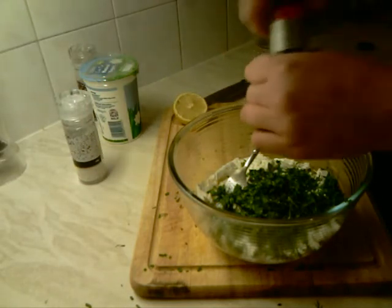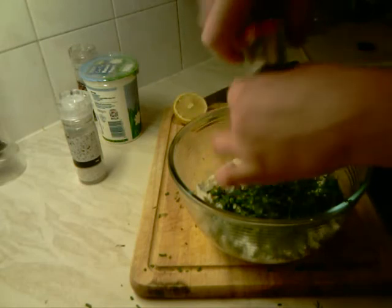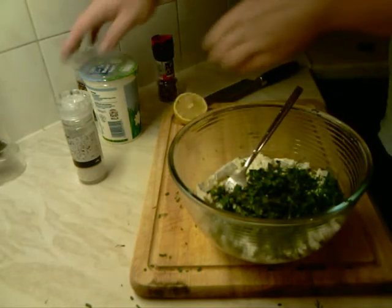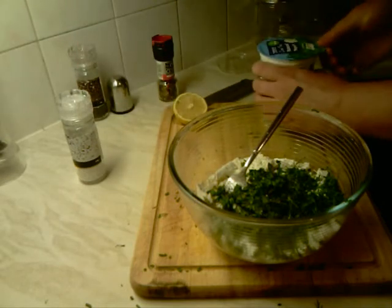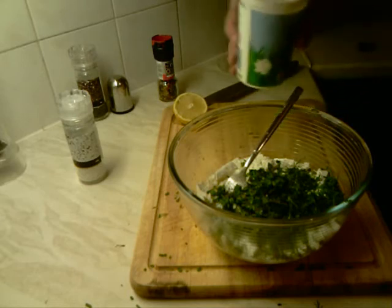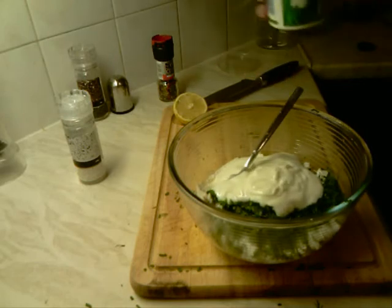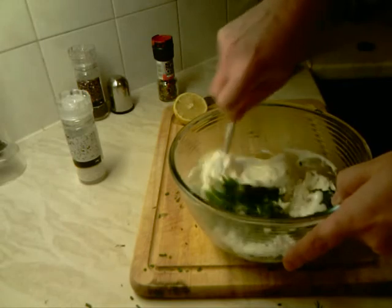A little bit of pepper — I like a little bit more. Then natural yogurt; you can use single cream or double cream. And finally we mix everything together.